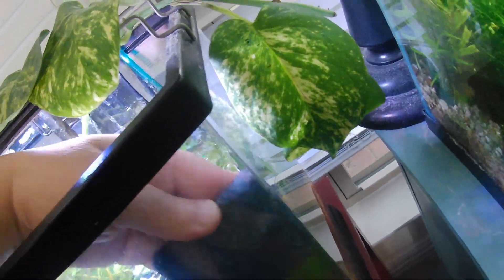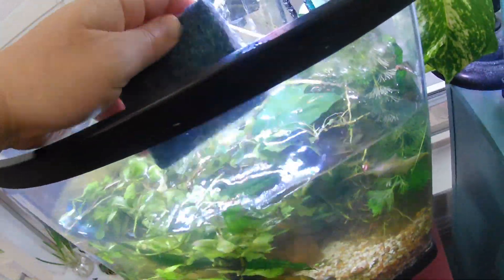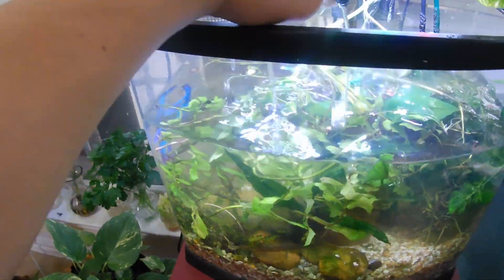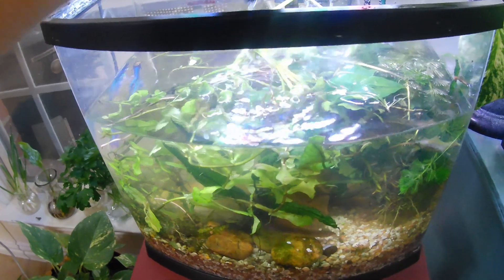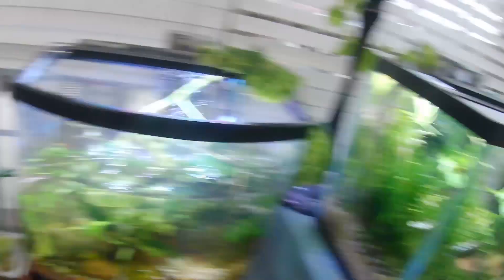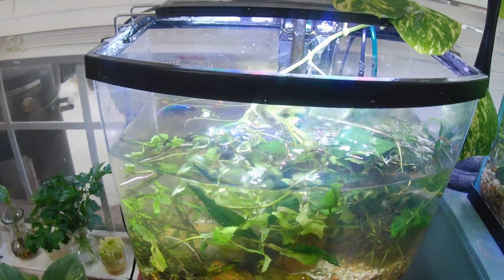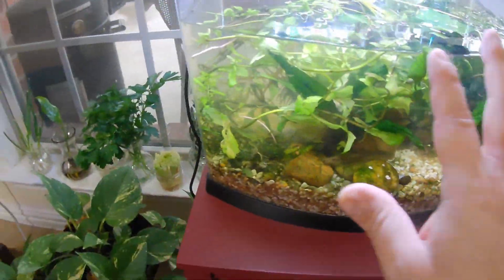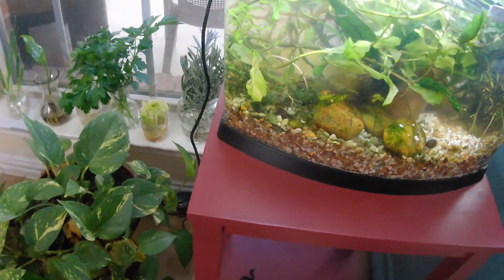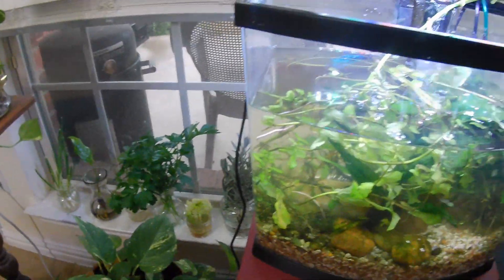Good water parameters just means the ammonia is down to zero - you don't have any ammonia. Ammonia is the number one killer of fish - you can see my video on that. Here's my towel - wash and dry your hands off, take a look at it and see if you missed any spots. If you did, you can catch it next time, no big deal.